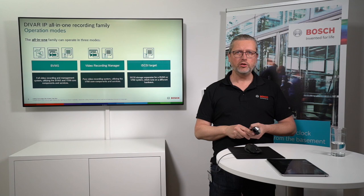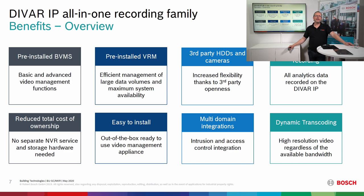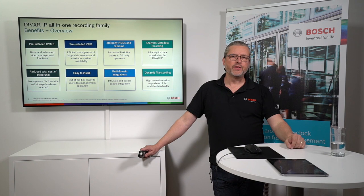It's the same part number — you just make the choice of what you'd like to use. That is why we call them the all-in-ones. The all-in-one contains pre-installed BVMS, pre-installed VRM, and supports third-party hard drives and third-party cameras using ONVIF Profile S cameras. With the DIP all-in-ones you can use the full extent of metadata, record alarms, and do forensic search, giving you a lower total cost of ownership.